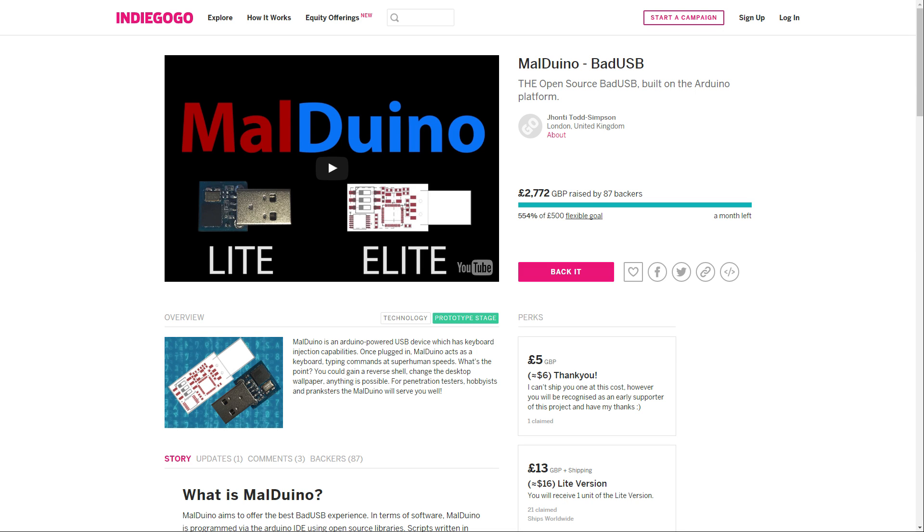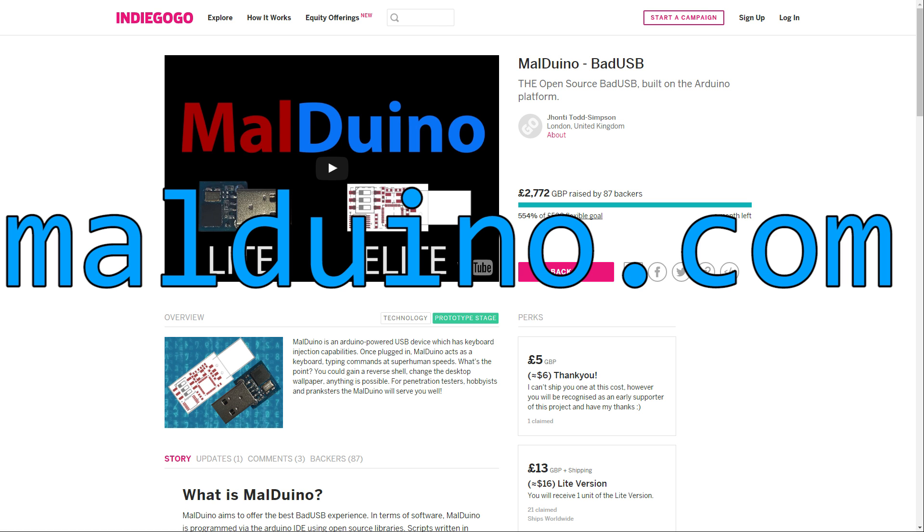Before this video starts, I thought I'd better address the elephant in the room. Malduino has gone absolutely insane over the last few days. Thank you to everyone who's backed it or even just shared the page. We've surpassed 500% of our initial goal in under a week, which is crazy. If you don't know what I'm talking about, go to Malduino.com to find out.